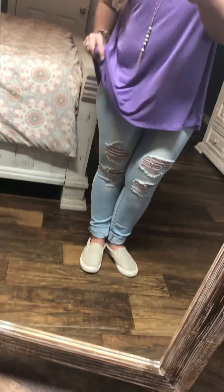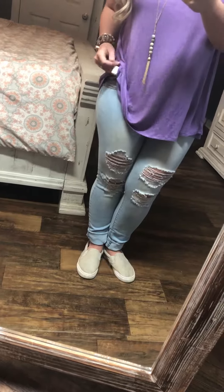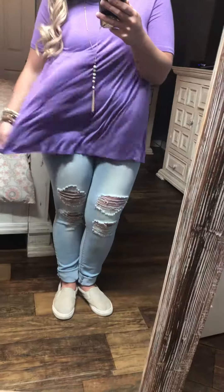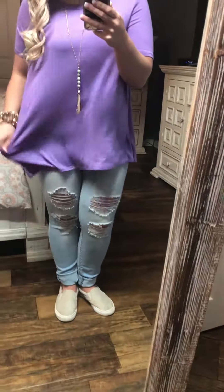It's nice and loose. The material is 95% rayon and 5% spandex. So like I said, it's very forgiving, nice and flowy.